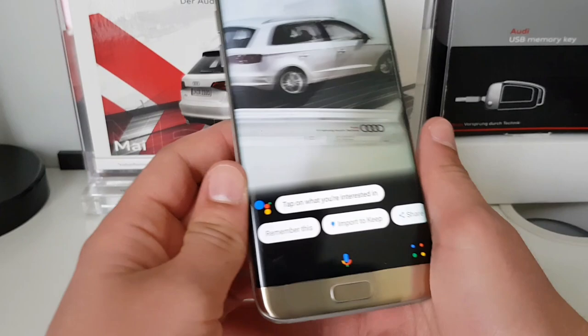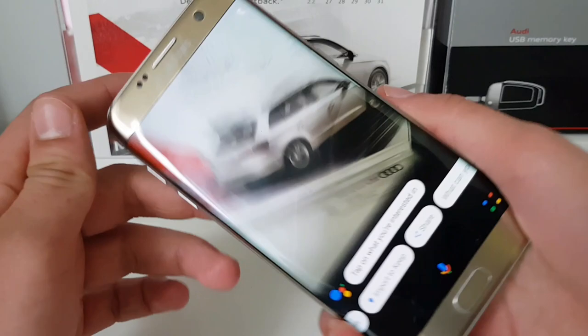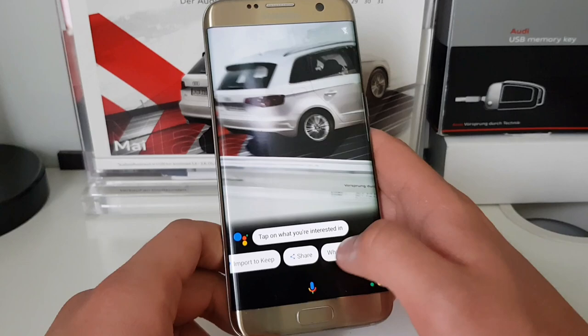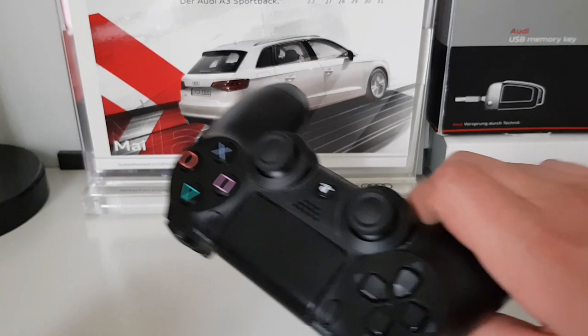Once open, it says tap on what you are interested in. You can select what you have scanned and save it. You can also use landscape mode for a bigger space to take a picture of something. You'll have many options here, including options to share what you've seen. So let's test this feature out.